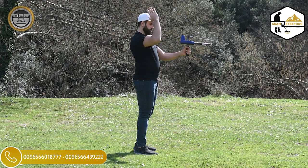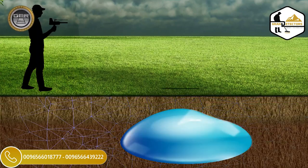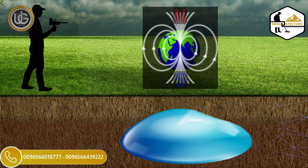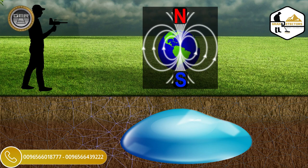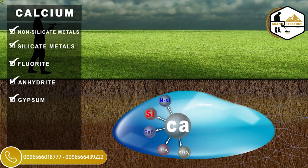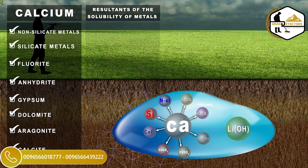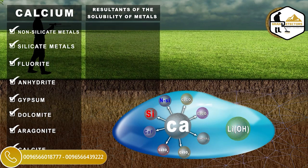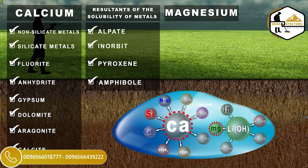Note: the explorer must stand facing from north to south, as the ion fields are radiations emanating from groundwater, artesian wells, and underground water springs. They overlap and interact with the soil, the nature of the formation of the earth, and its regularity with the magnetic lines north and south. There are various sources of calcium ions, such as non-silicate metals, silicate metals, fluoride, anhydride, gypsum, dolomite, aragonite, and calcite, as well as the resultants of melting metals found in stones decomposed in waters such as albite, anorthite, pyroxene, and amphibole. Magnesium is the second most important positive main basic ion present in the groundwater.